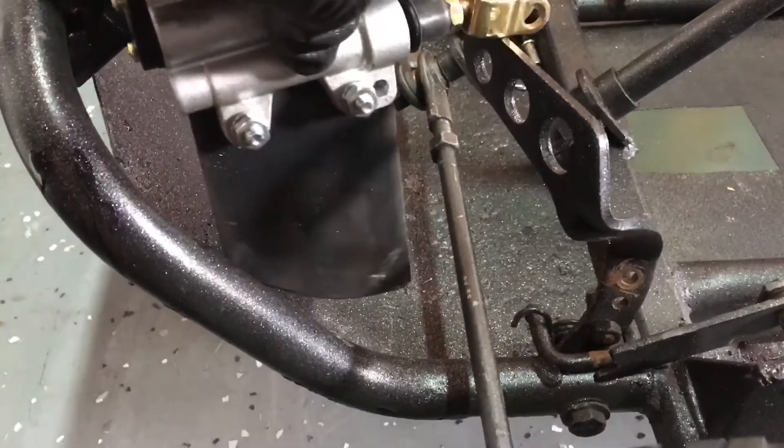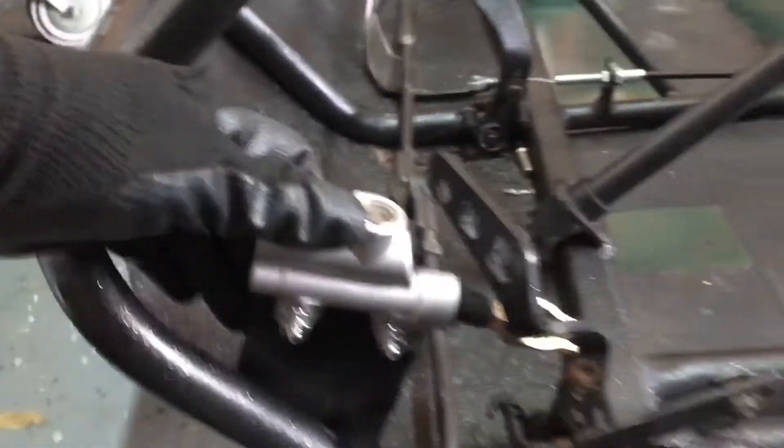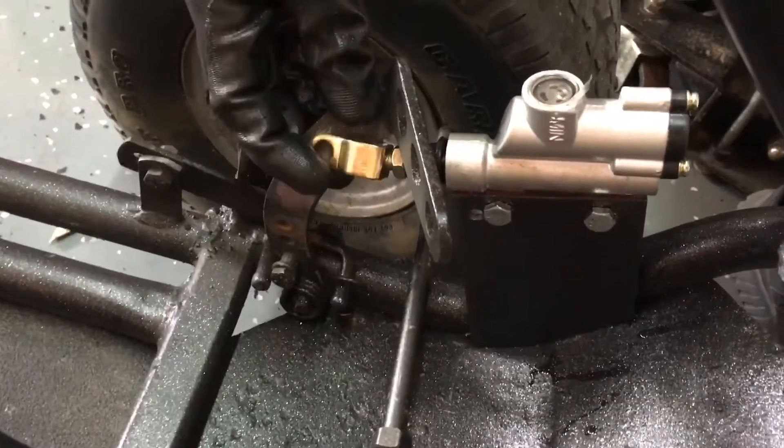I'm going to show you where this goes. We're going to try to weld it in right about here and clip it in up on the pedal. Looks pretty good — we'll see. Up here I'll show you how the caliper is going to go in. I'm just going to weld this in as well.